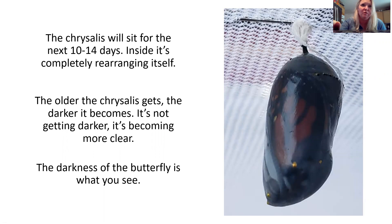The chrysalis will sit for the next 10 to 14 days — again, it goes faster in warmer weather and takes a little bit longer in spring. Inside, it's completely rearranging itself. The older the chrysalis gets, the darker it appears to become, but it's actually becoming clear. The darkness you see is all the black of the butterfly. You first see the wings develop — you'll first see that little bit of orange, then you'll see the black. The chrysalis is becoming clear.